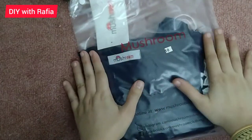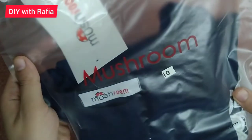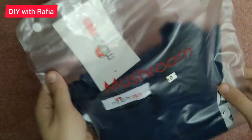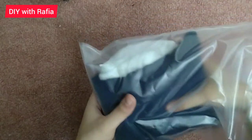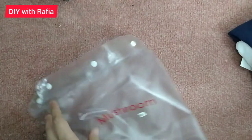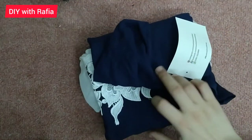Asalaamu Alaikum everyone, I hope you will be fine. Today's unpacking and product review is about the brand mushroom shirt. I bought this one a few days ago, and when I ordered it, I received it two days later.